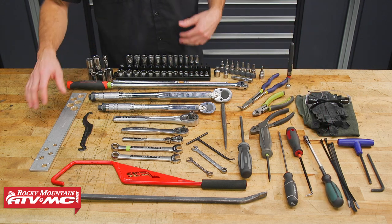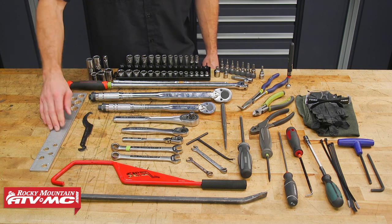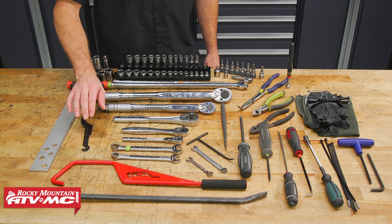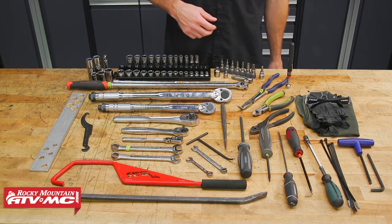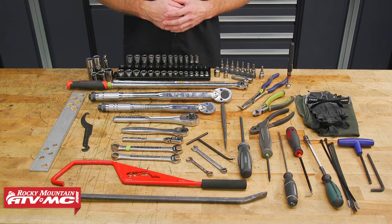The other things that are noteworthy are these clutch tools. We've got our clutch holder — this one is from Polaris — it's going to set our center distance from the primary drive clutch and the driven clutch, and then this one right here is going to spread the sheaves. Other than that, you'll need some safety glasses, rags, and some rubber gloves. If you need any of these special tools like the torque wrenches or clutch holding tool, check out our website and pick those up.